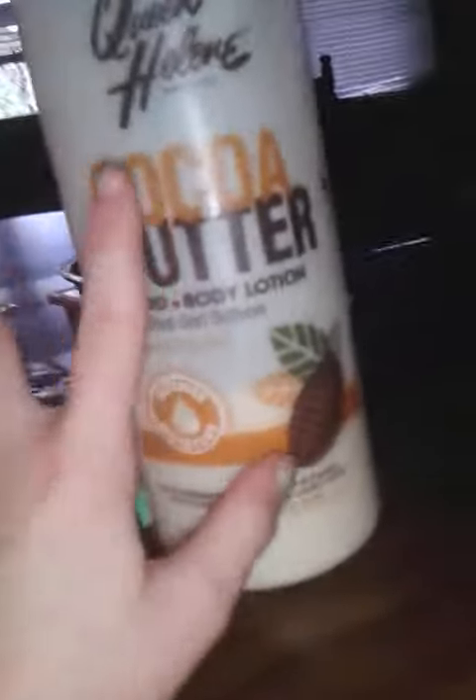Hey guys, make sure to subscribe and hit the like button. So today we're going to be needing any kind of lotion. I would recommend something nice and smelly good because you're going to be smelling it.